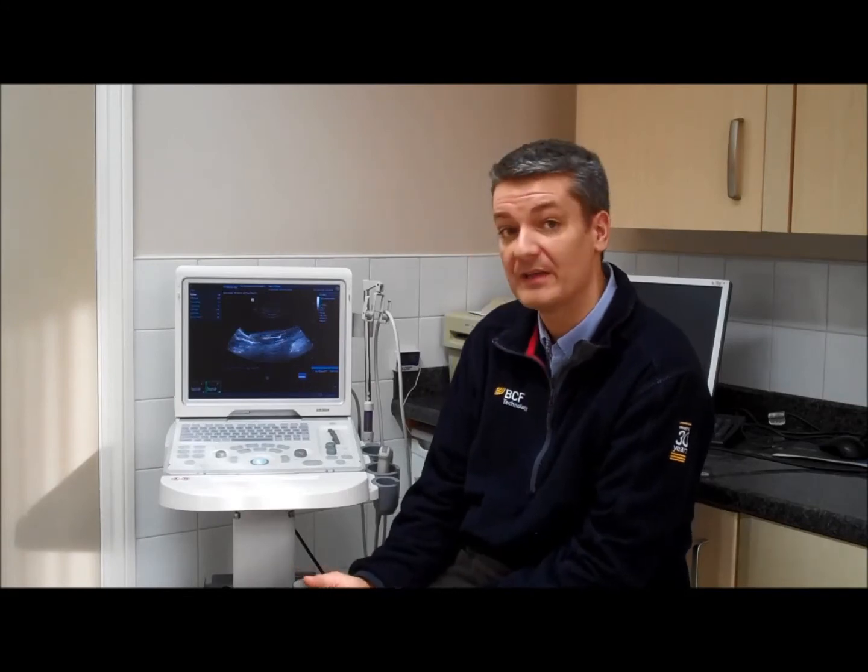So the Mindray Z5 — really easy to use, fantastic image quality, and great value for money. Give us a call and we'll be happy to come along to your practice and give you a demonstration and show you just how good it is. Thank you very much.